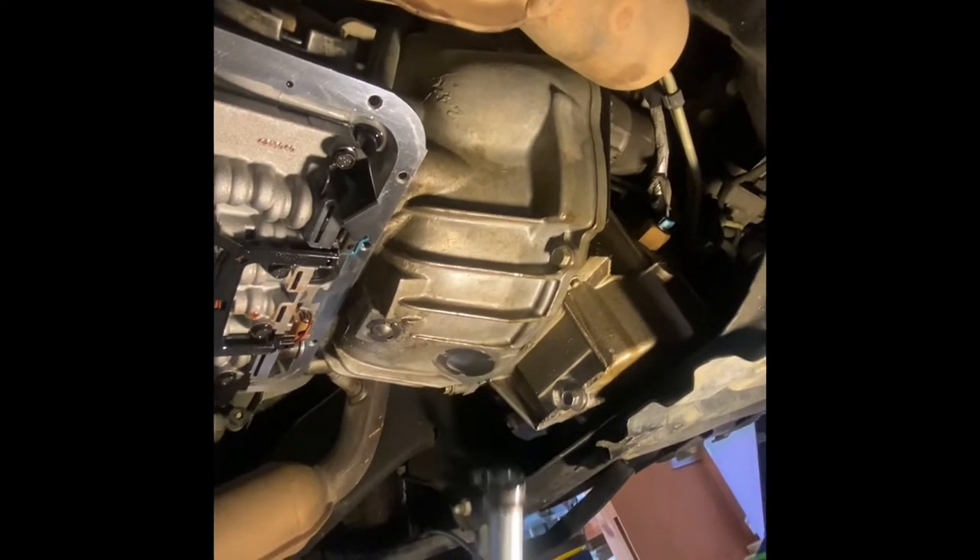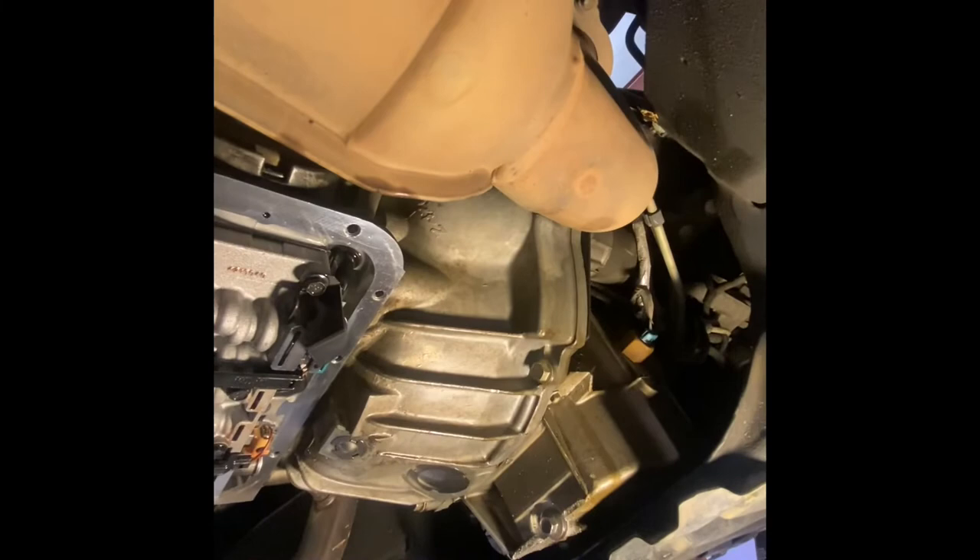And just reset that seal with a socket, and off you go. You're welcome. See ya.